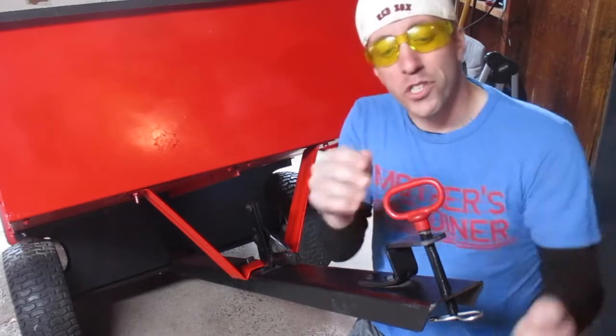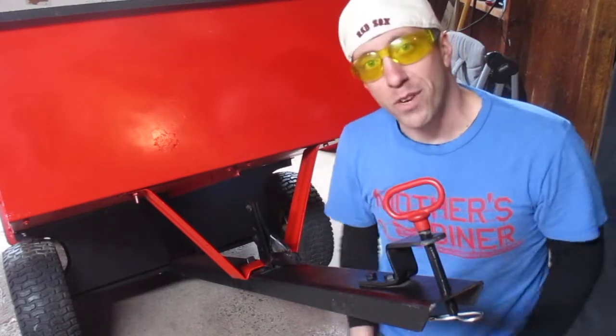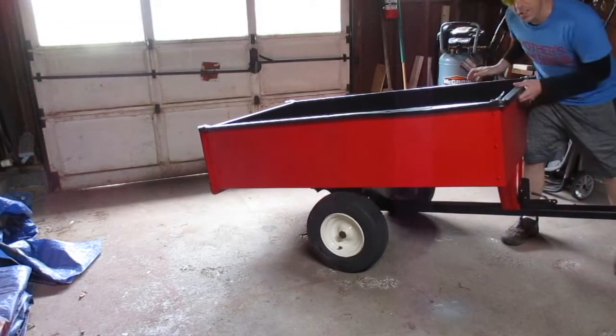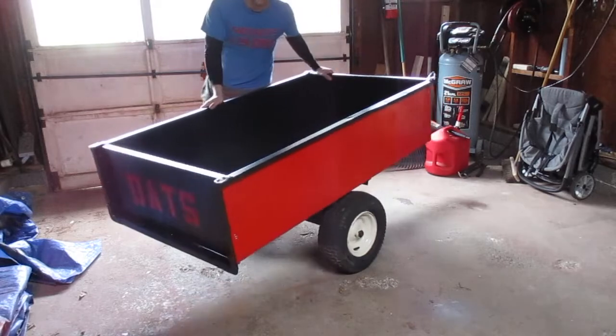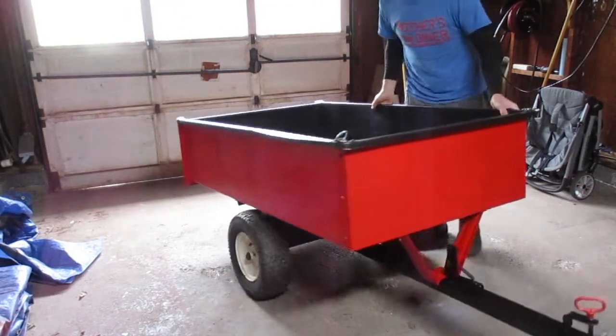The last real touch is I purchased this brand new hitch pin from Harbor Freight and it's black and red to match the rest of the trailer. I wanted to show you guys that for less than 20% of the original cost — because this is a $350 trailer — you can get a sweet utility wagon or trailer, customize it yourself, and make it what you want it to be.